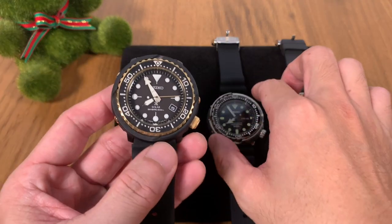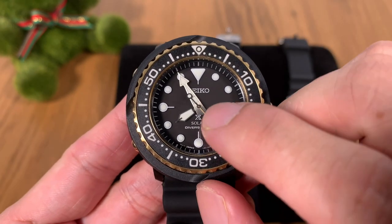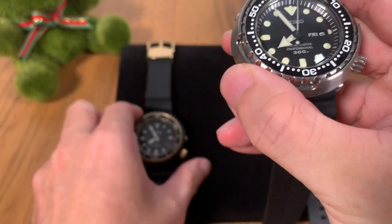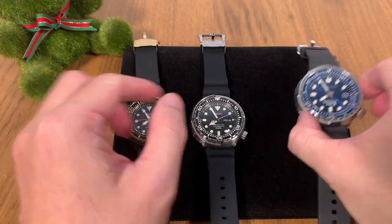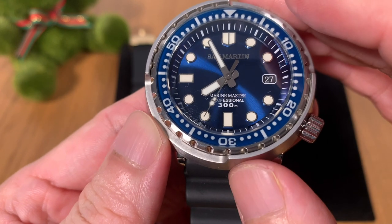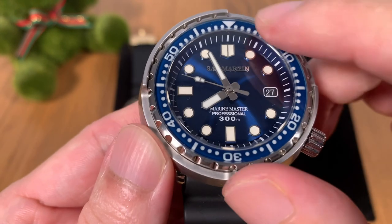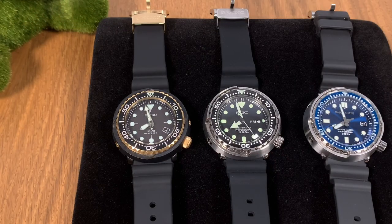Now let's talk about dial design. The solar tuna feels most closely inspired by vintage-style tunas — you can see it in the hands and the two-tone color scheme. The SBBN 031 is more modern looking. Both Seiko watches have painted indices — they are not applied. Surprisingly, the St. Martin comes with applied indices, really nicely done, and they hold up well even to macro shots. The St. Martin logo is also applied.